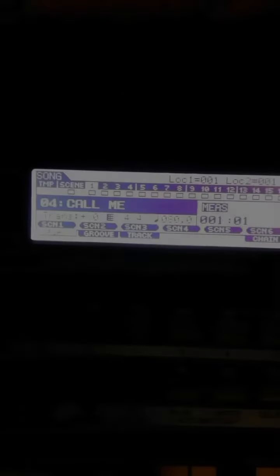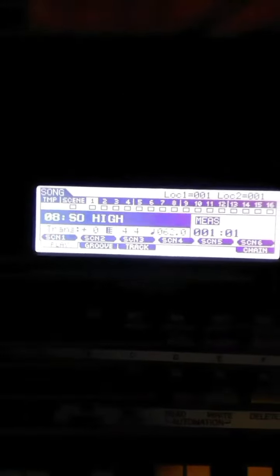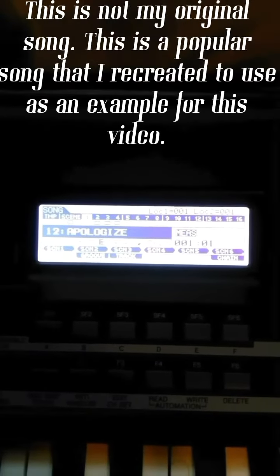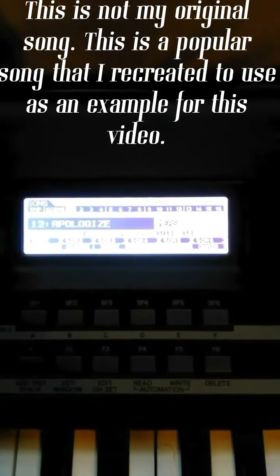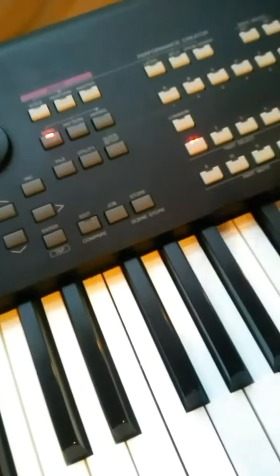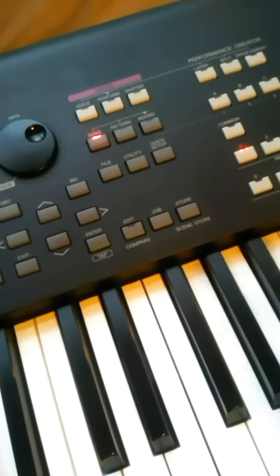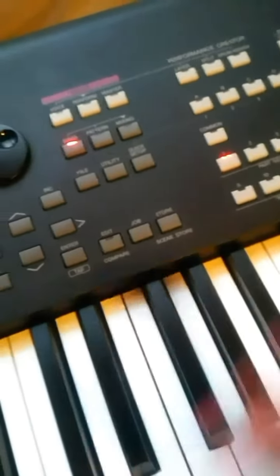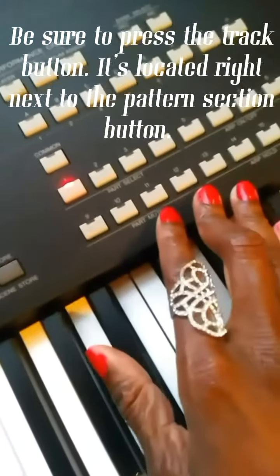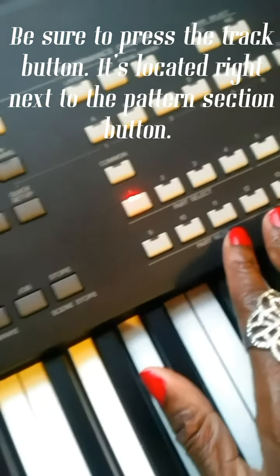First I'm going to go to a song that I created, which is 'Apologize' by OneRepublic — I pieced this together. Basically, all of the different tracks and pattern sections that were used to create the song are still in the same order in the track list.